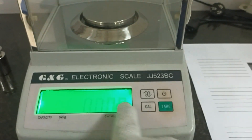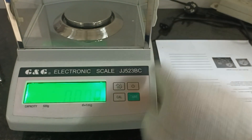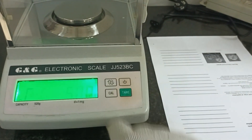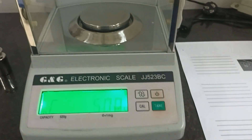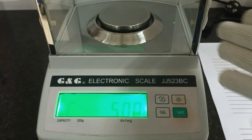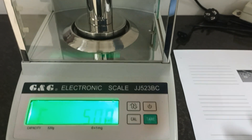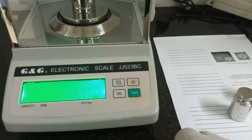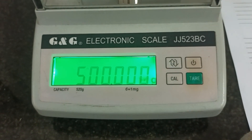I will put the key card. Okay, the balance shows 500 gram. I will put the standard 500 gram on the pan and wait a moment. Yes, it's okay — the balance shows 500 gram.